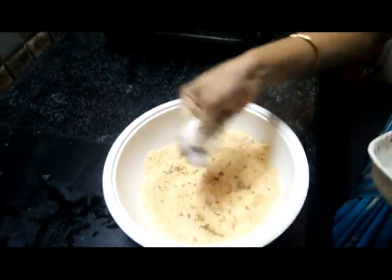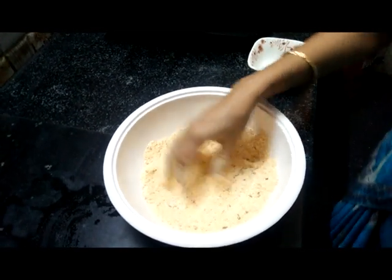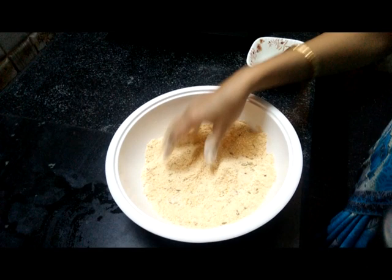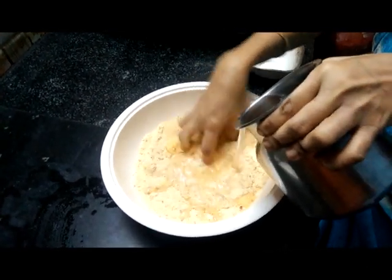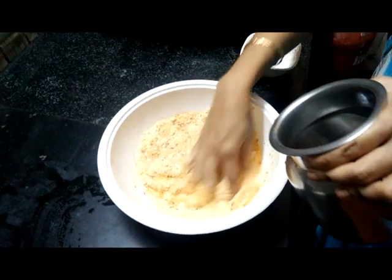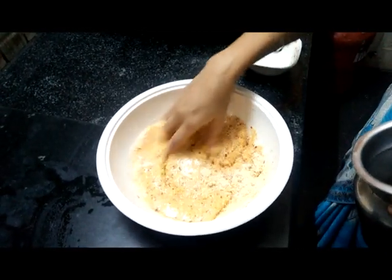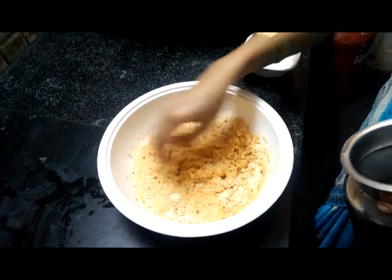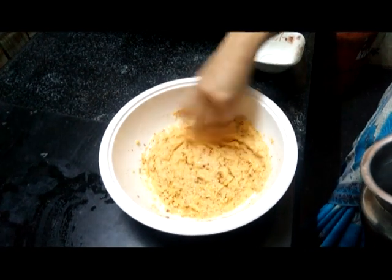We'll add some salt on the oil. Add a little salt, mixing the salt. Spread some salt and add some salt.